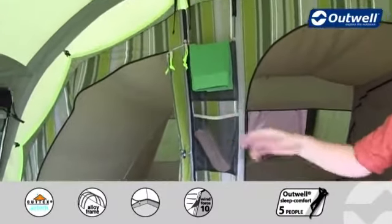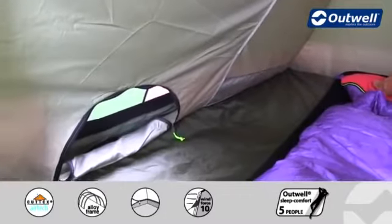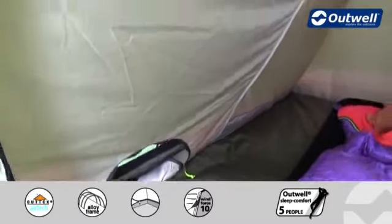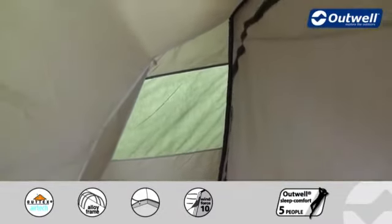Some other features: we have mesh storage pockets on the outside, and there are pockets on the inside of the bedrooms as well. We also have some low-light windows in here, which allow you to have a look outside without leaving the bedroom. On the back you'll find a large mesh ventilation panel which corresponds to outside ventilation.